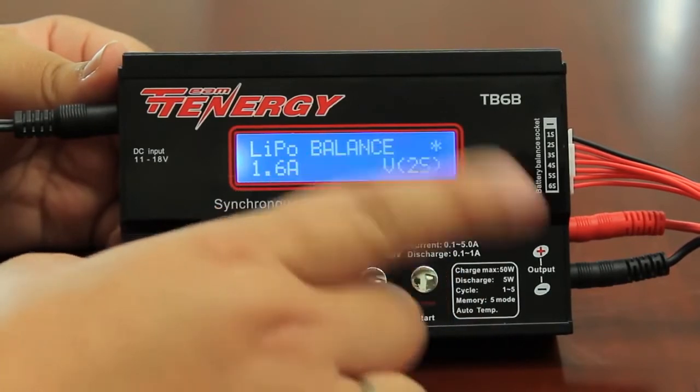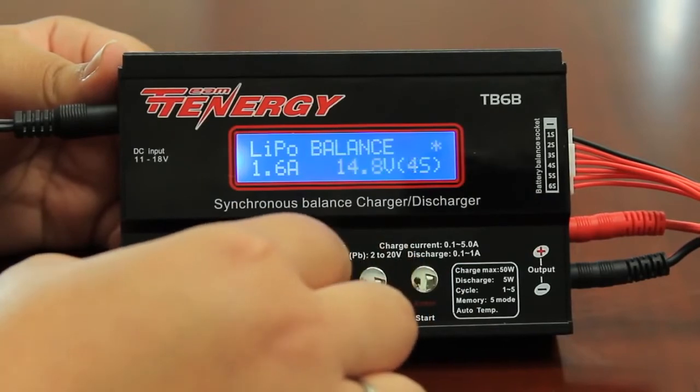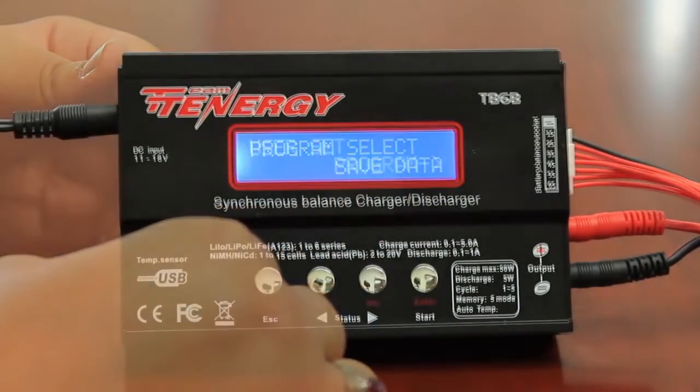I then want to match the voltage to my battery. It's not 7.4 — I want to go back up to 11.1. Press and hold the enter button. All right, so now it has saved all of my data.